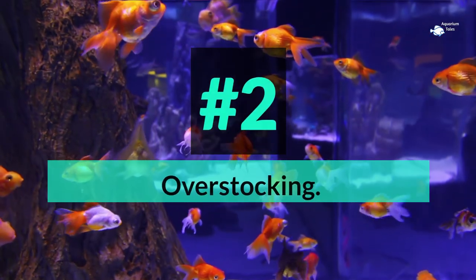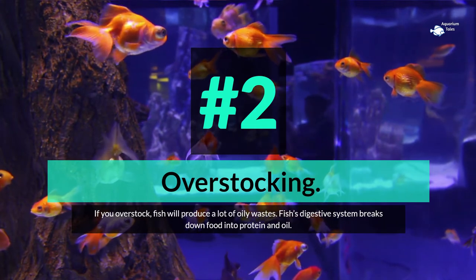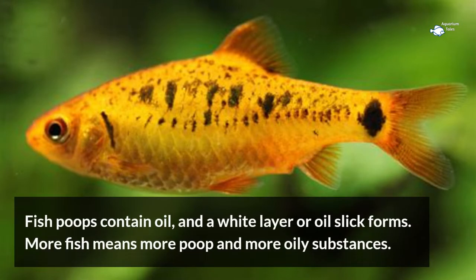Number 2: overstocking. If you overstock, fish will produce a lot of oily wastes. A fish's digestive system breaks down food into protein and oil. Fish poop contains oil, and a white layer or oil slick forms. More fish means more poop and more oily substances.